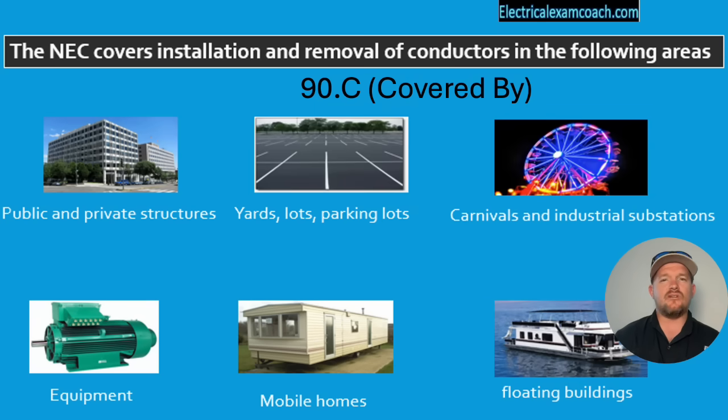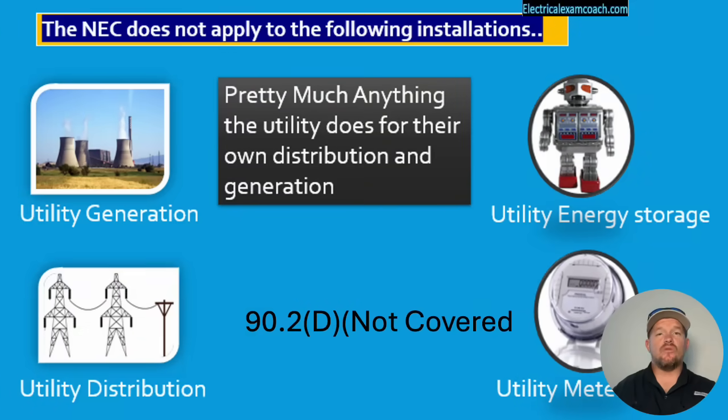When we get to part C, it starts talking about the installations that the NEC does cover: public and private structures, yards, lots, parking lots, carnivals, and industrial substations — not utility-owned, but an industrial-owned substation. Equipment, mobile homes, and floating buildings. Part D lets us know that the NEC doesn't cover utility generation, distribution, energy storage, or utility metering. Pretty much anything to do with distributing or generating their power is on them. But if they were to add parking lot lights at the power company, they would be required to get a permit and follow everything in the NEC.